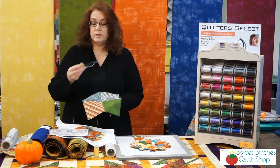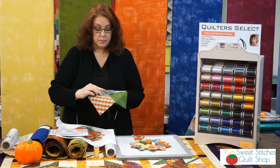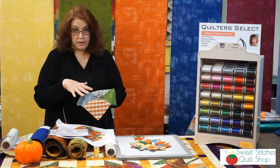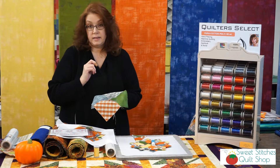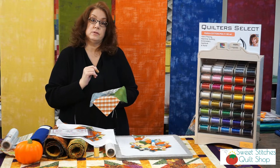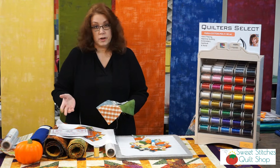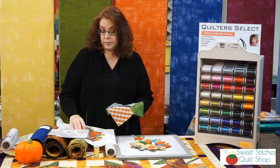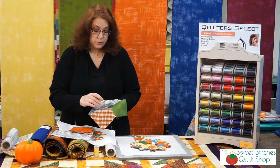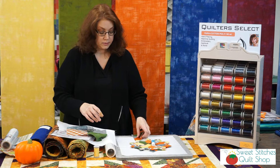There are lines on the template and you're going to line them up with the seams on your fabric, then cut them out. Yes, there is waste with this, but you can also cut your own squares instead of using a charm pack and use less fabric. We didn't use a charm square — we used fabric strips that we had here in the shop. So after you've traced and cut out your pattern pieces, it's going to look like this.